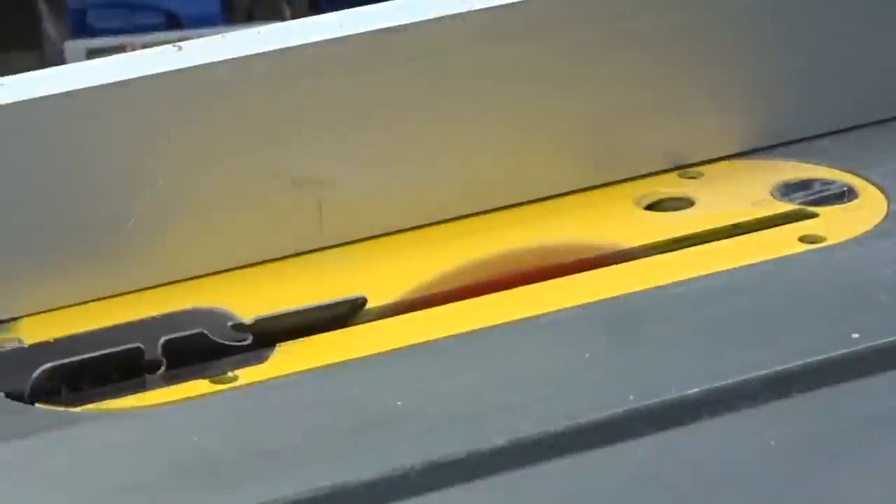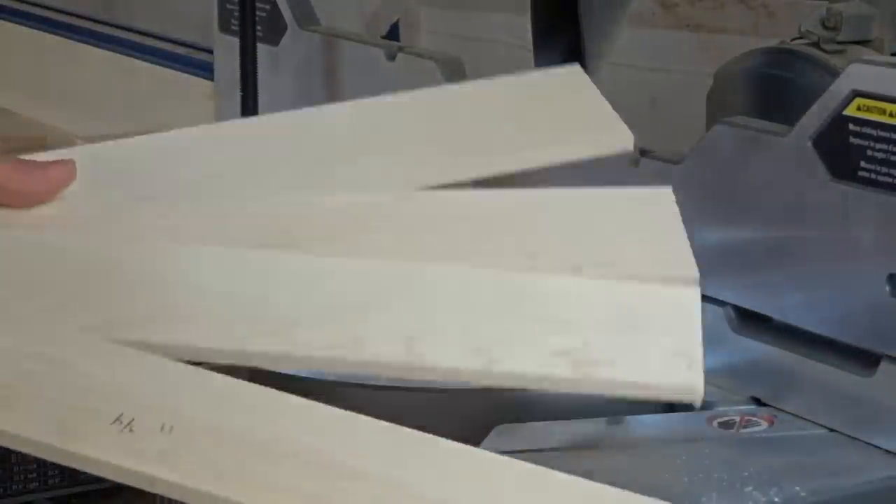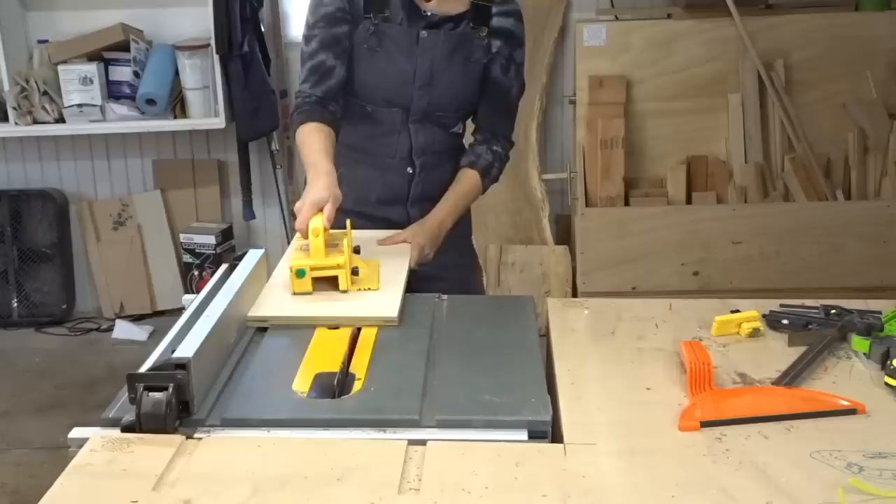I ripped the partitions to width on the table saw and cut them to length on the miter saw. I'll put a link below to my website where there are all the measurements for this project.